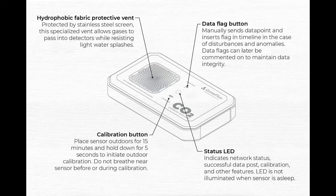Secondly, you can see the CO2 microclimate sensor features easy-to-use buttons, which can be used for calibration or data flagging. The calibration button shown here can be used when placing the sensor outdoors for 15 minutes and holding down the button for 5 seconds to initiate outdoor calibration for those customers that would like to calibrate the device.